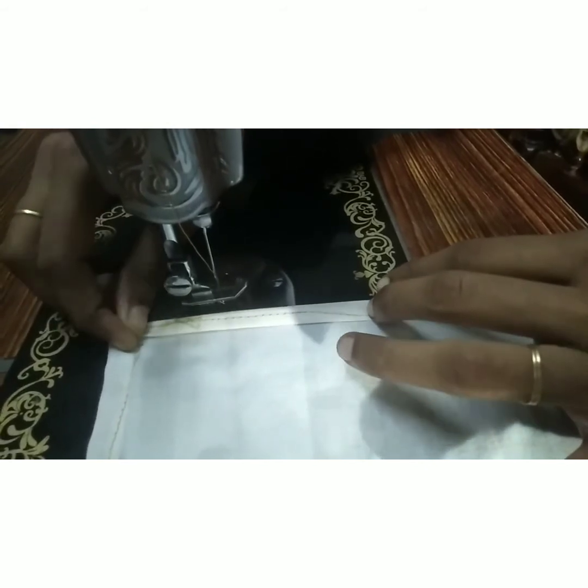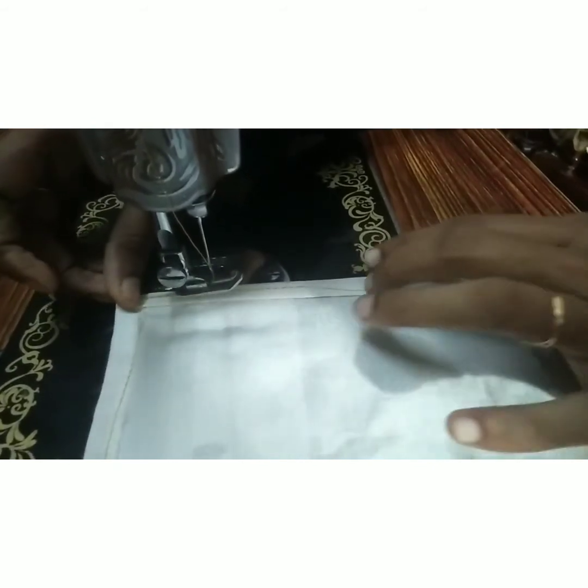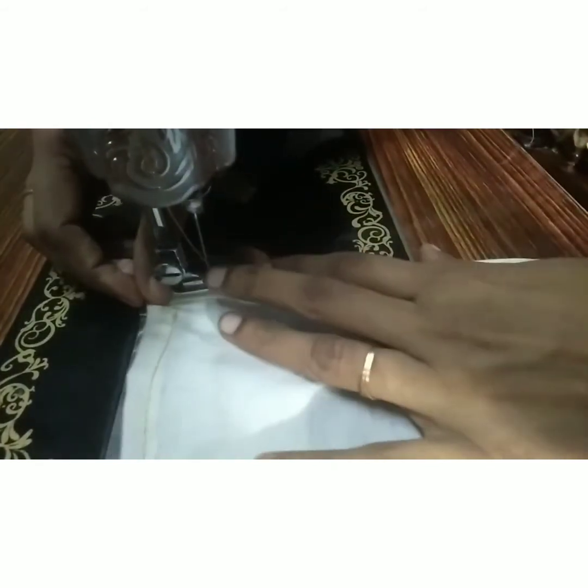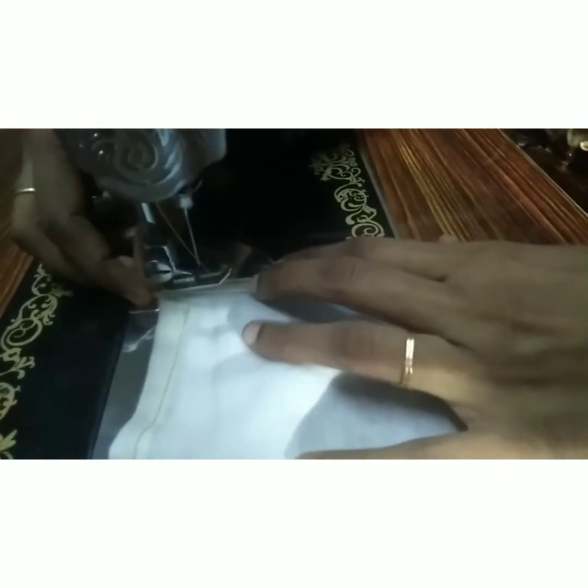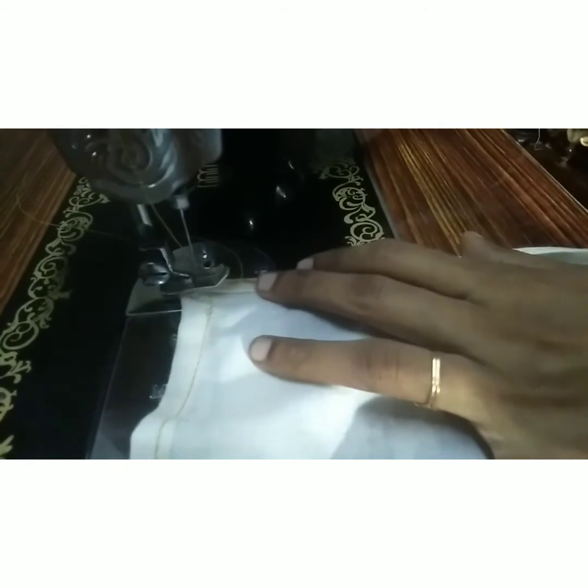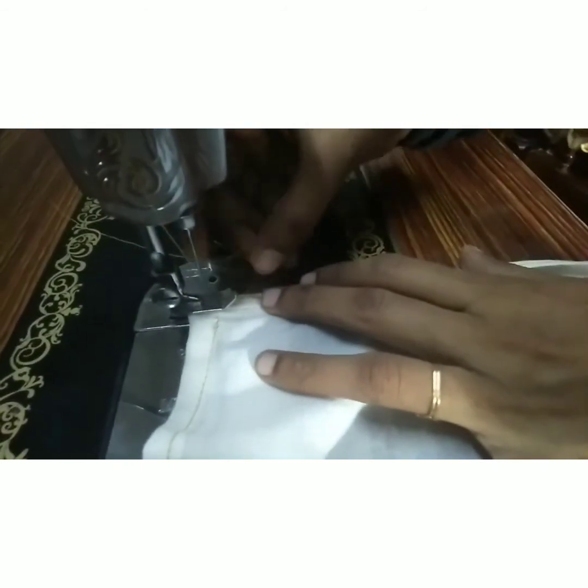We will stitch the two pieces to the top. We will fold the two pieces to the top. I'm going to put it in a bowl of olive oil.